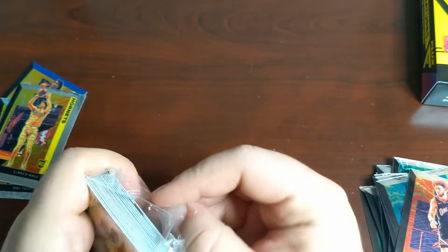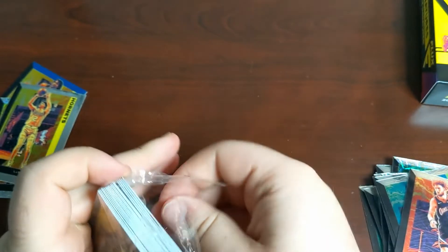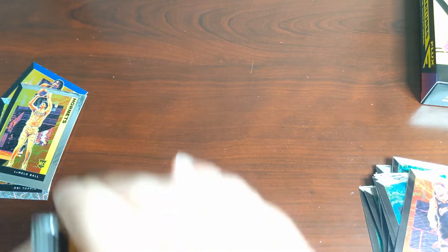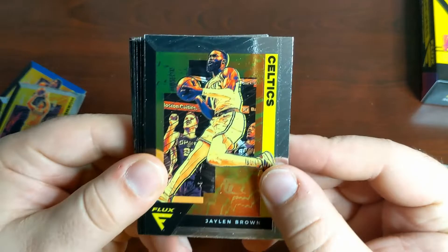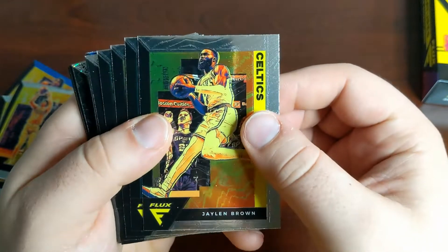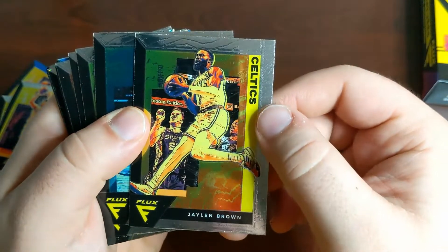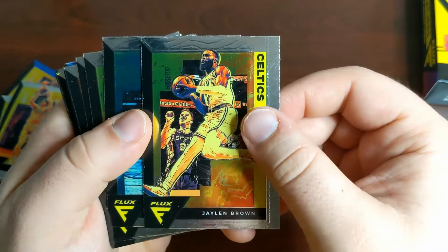From what I've seen so far, this isn't a product that has been unbelievable in terms of ROI — it's been good, it hasn't been crazy. It's not like the base rookies are selling for $100 or anything like that. But I've really enjoyed — sorry about that guys, my camera died. What I was saying is it's always cool to have these chrome sets, and I've actually really, really enjoyed Flux so far. It just seems to be a little different — I kind of like the negative photography they've added to it, and I've just had a really fun time opening this product this year.